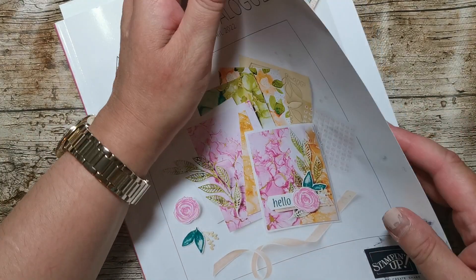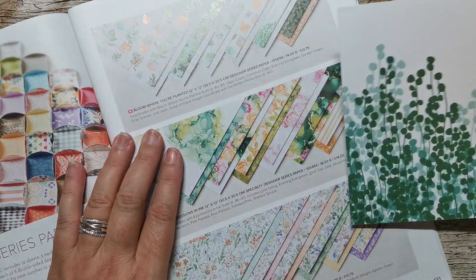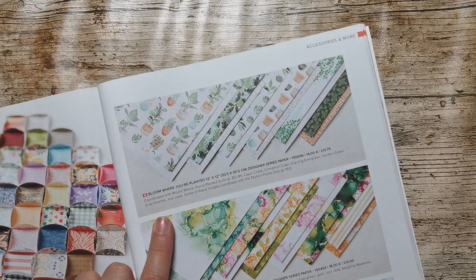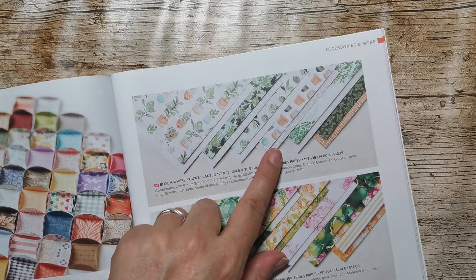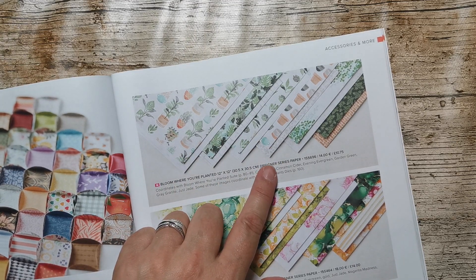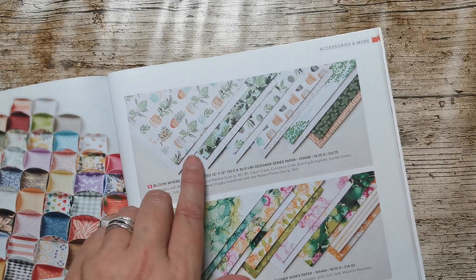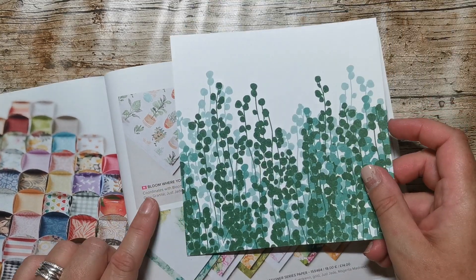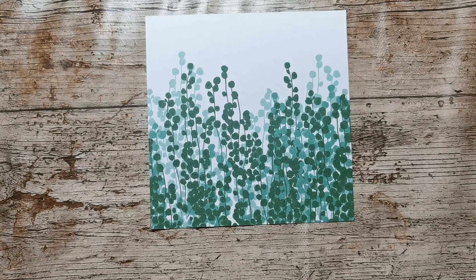What I want to show you today is a fun fold card using Bloom Where You're Planted. This is in the annual catalogue page 131, and some new 12 by 12 papers. I've used a couple of these before and I'm going to be doing a book binding fold card.